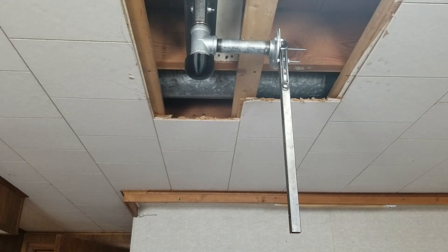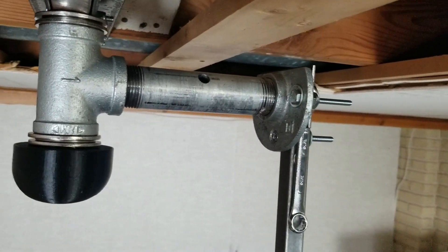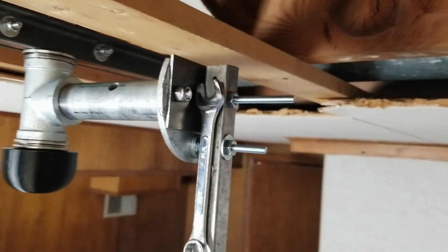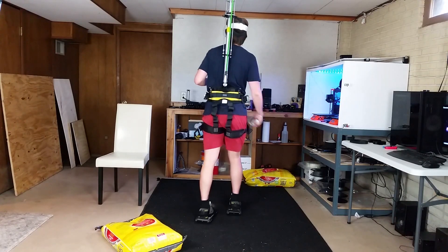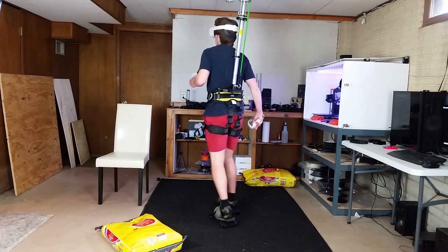So last time we left off here, I have a vertical tube mounted and screwed in. Next I wanted to prevent the pipe or pipe fittings from loosening. An issue with the last rig was that the vertical pipe could slant and it wouldn't be vertical anymore. Even a little bit of slant, misalignment, or play was noticeable.